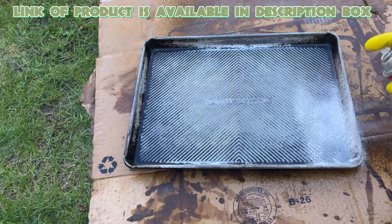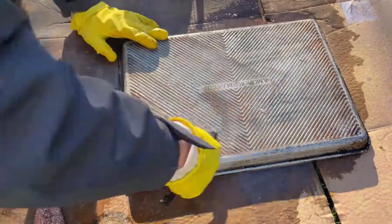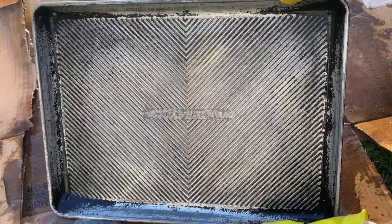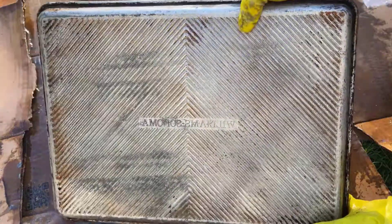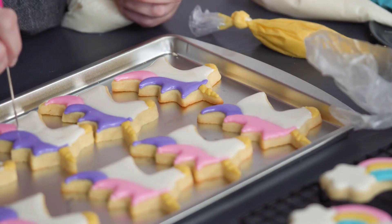Spray this product onto the stained surface, keep it on for 10 minutes, and rub it gently with a sponge. Then rinse it with hot water. You will get outstanding results by using this product. With these easy cleaning tips and effective products, you can keep your baking sheets looking like new.